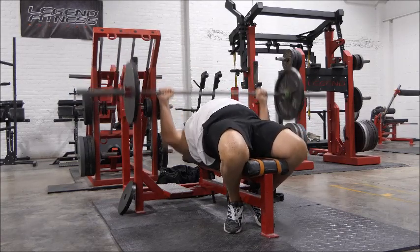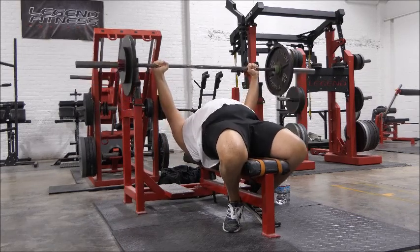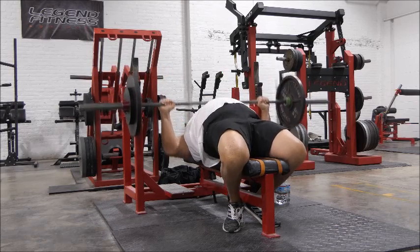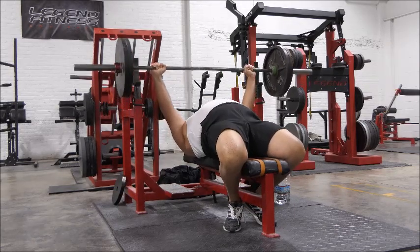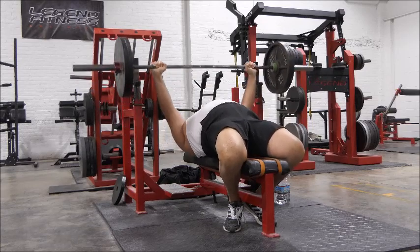Now if you've been watching my lifting closely, I used to bench flat-footed, but now that my knees are feeling better, my heels-up form clicked in the other day and I've been on my way ever since. This is going to be my form from now on — I'm just going to perfect this, and this is going to be my bench setup from here on out.